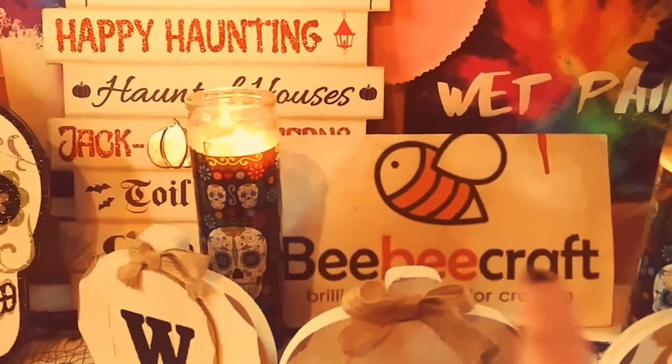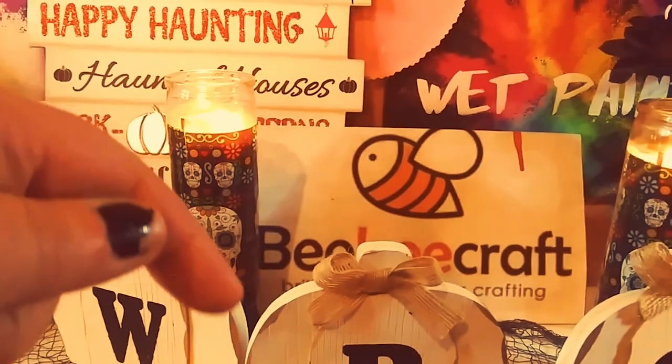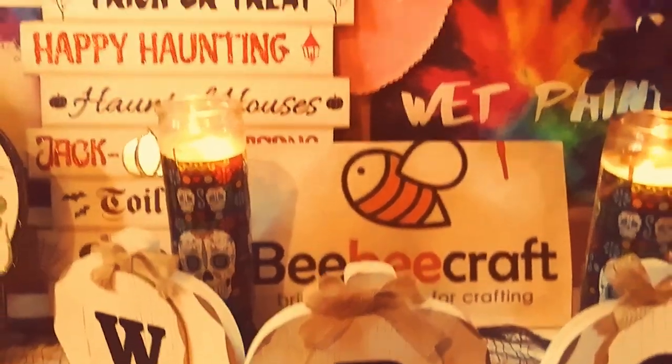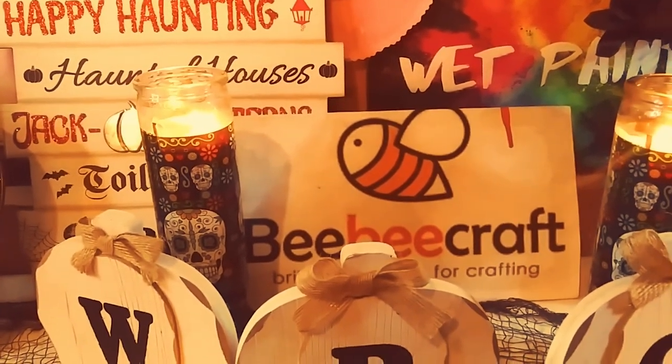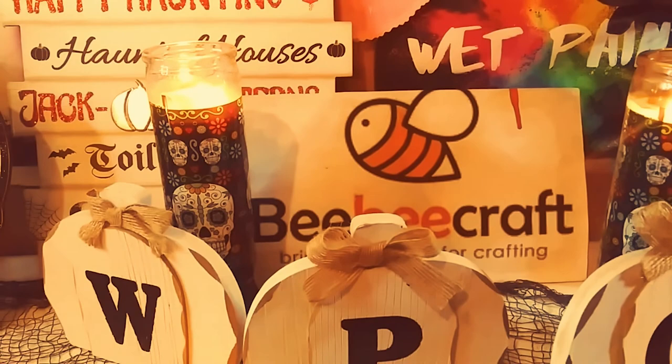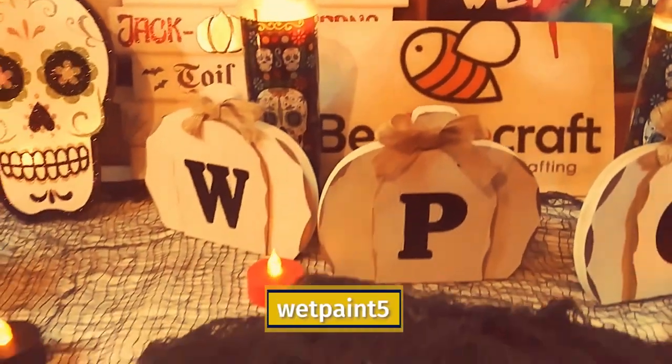First, I want to thank BB Craft for sponsoring another video. Their website will be in the description below, as well as their YouTube program. If you have 100 subscribers or more, you can apply to their YouTube program. And I have a code — wetpaint5 — where you can save $5 off a $40 purchase.